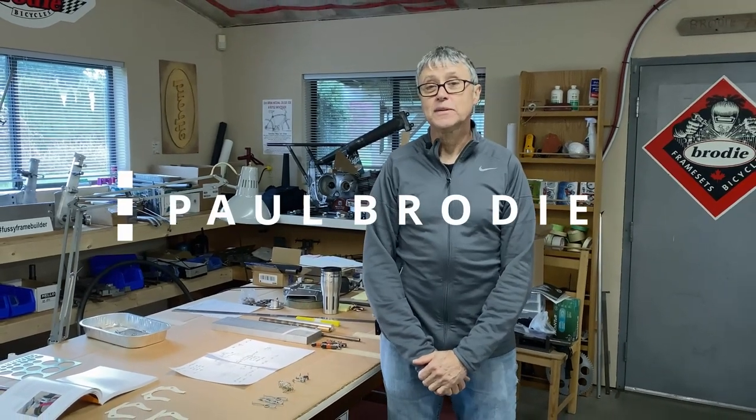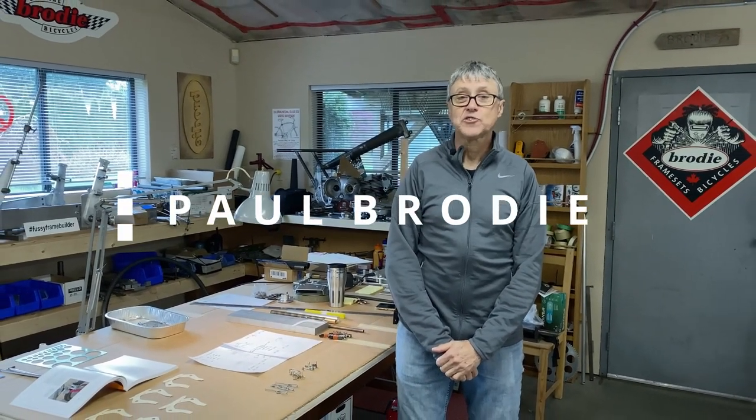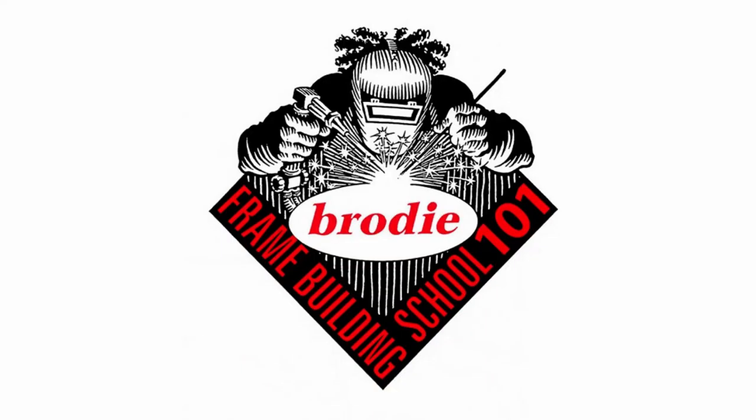Hi, I'm Paul Brodie. Mitch is behind the camera. We're in my shop. Welcome. We're back to bicycles this week.